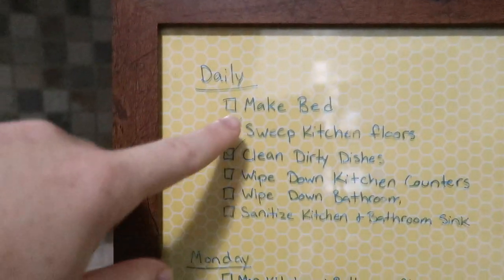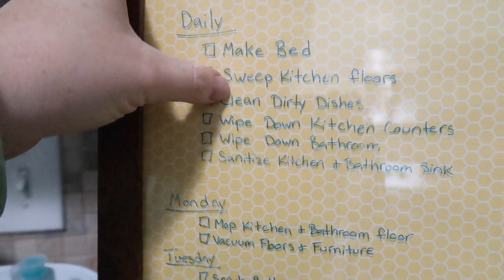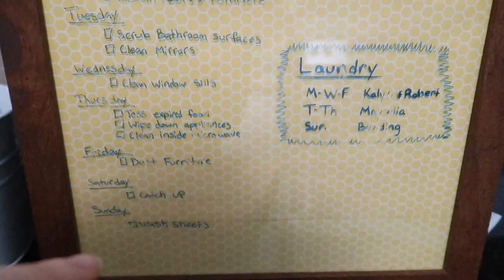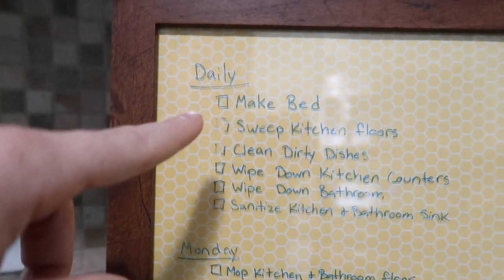I have it marked as what I do daily, and then a chore for every day of the week, and then laundry. So today's Friday — dust furniture. But I have to do all of this first, so I have already made my morning coffee.